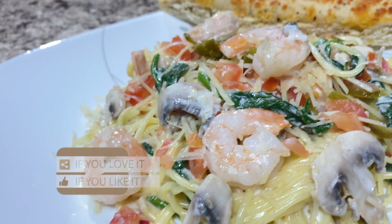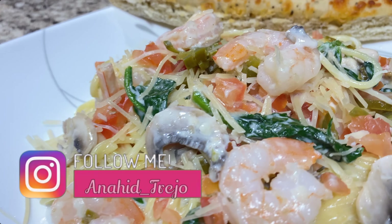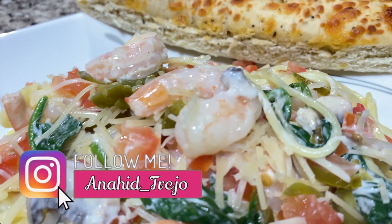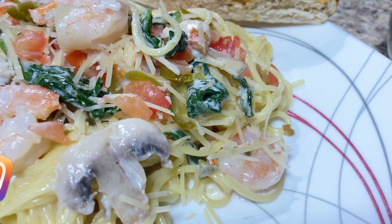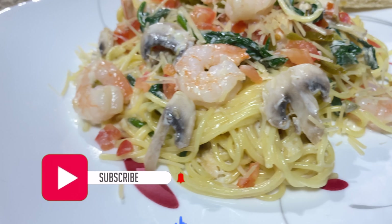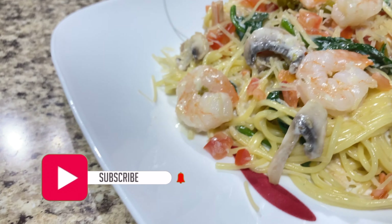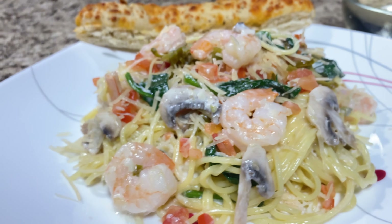Please give this video a big thumbs up if you liked it, share it with your friends, and comment down below if you like this recipe. If you recreate this recipe, tag me on my Instagram page so I can see your recreations. Remember to subscribe to this channel — it really helps me out a lot. Turn on your notification bell so you can be notified every time we upload a video. We upload videos every week, so we'll see you guys next week with a brand new recipe. Bye! Have a great weekend!